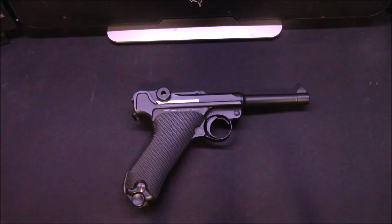Alright everyone, today I'm going to be reviewing my Luger P08 by KWC. Now there are a few different variants of the P08 air pistols on the market and it can actually be quite easy to get confused. KWC have got their own version and I would honestly consider the KWC version to be the best.